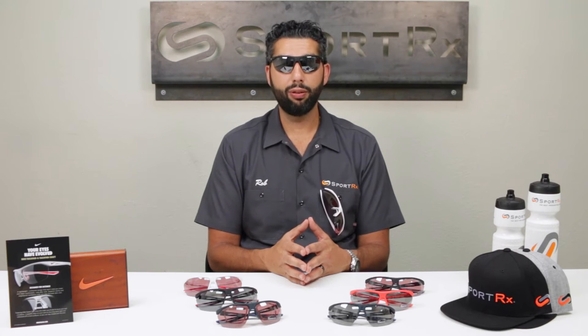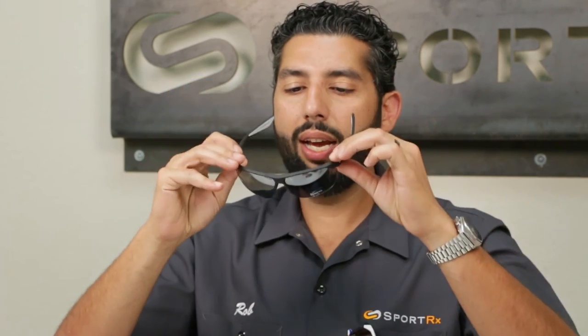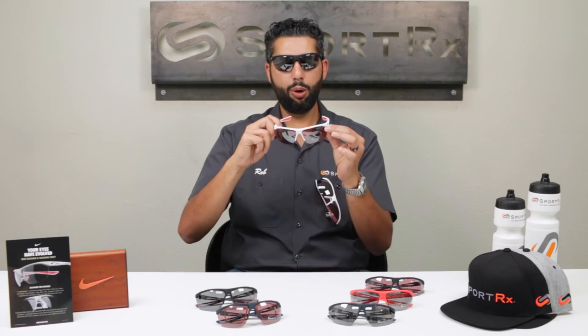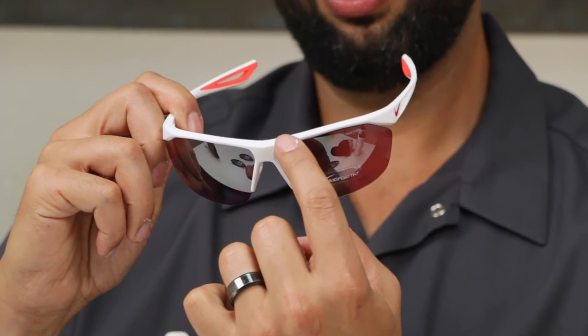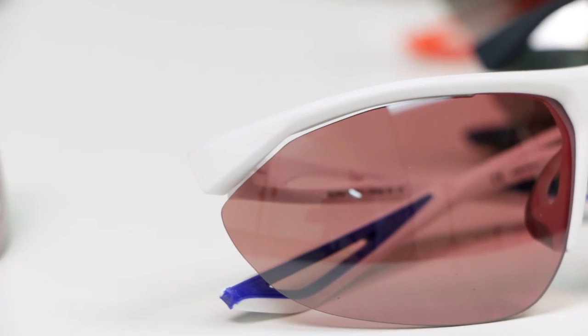These glasses have a lot of airflow. The whole name of the game with the Tailwinds is airflow and anti-fogging. They have a floating nose bridge — the glasses sit off your face just an extra millimeter or two, which lets a lot more ventilation and air in to prevent fogging. You still get all the wind and debris protection you need, just a little more room so things don't fog up. They also use flying lens technology, meaning the lens is open on the sides, attached right near the nose bridge, providing even more ventilation to help with fogging.